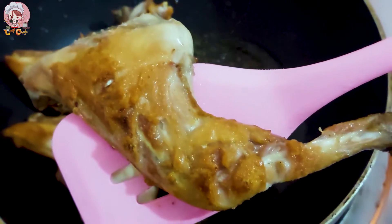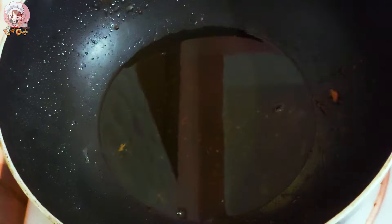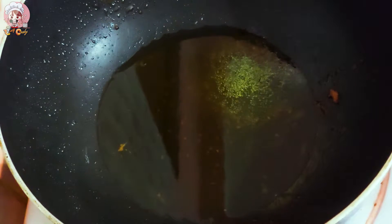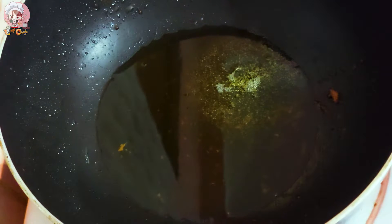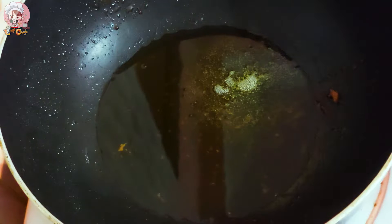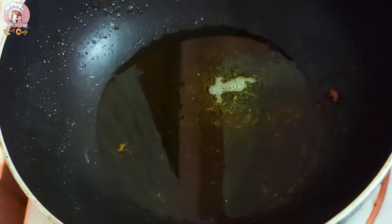This is the next step of the recipe. I'll add some ingredients to the chicken. I will use this to fry the chicken — when the chicken is cooked, I'll move on.